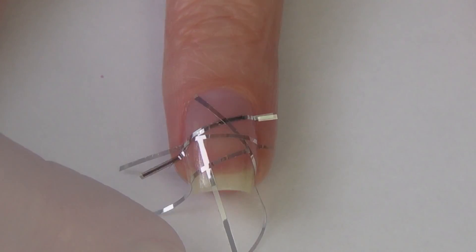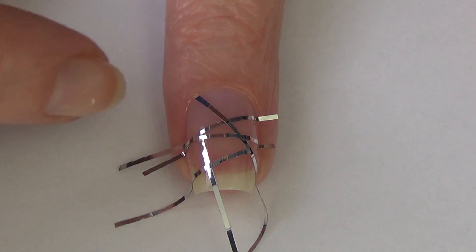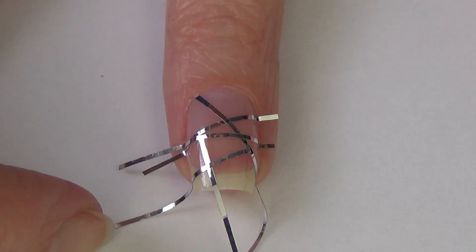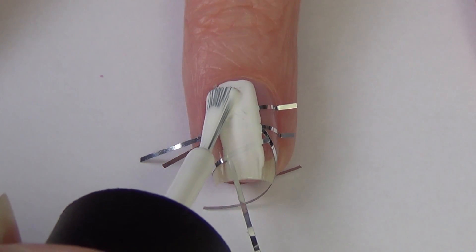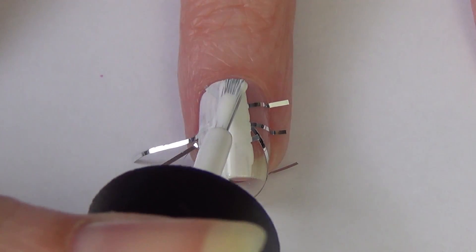So I'm just randomly placing the tape on my nail and then we're going to apply some polish on top. It's important to remember the order you put your nail art tape on your nail because you're going to remove the tape in the opposite order.